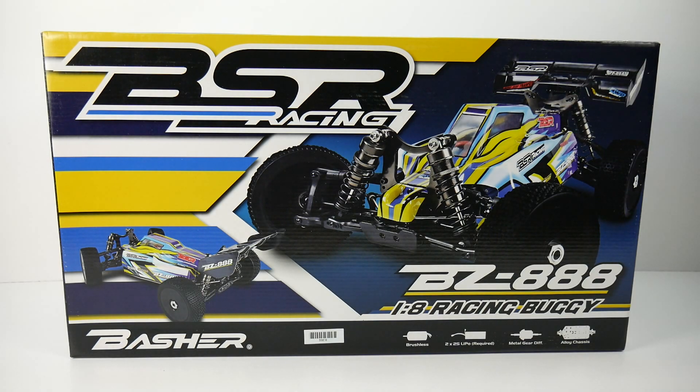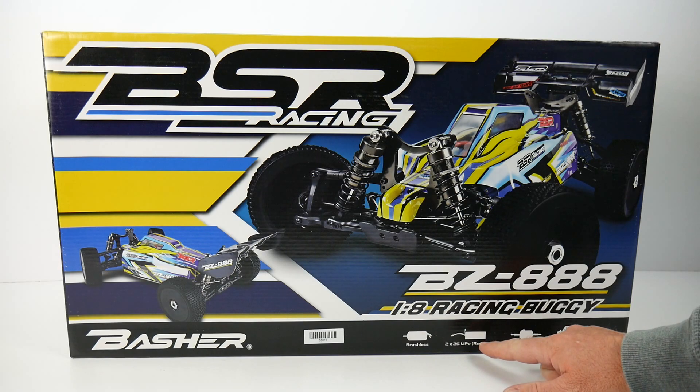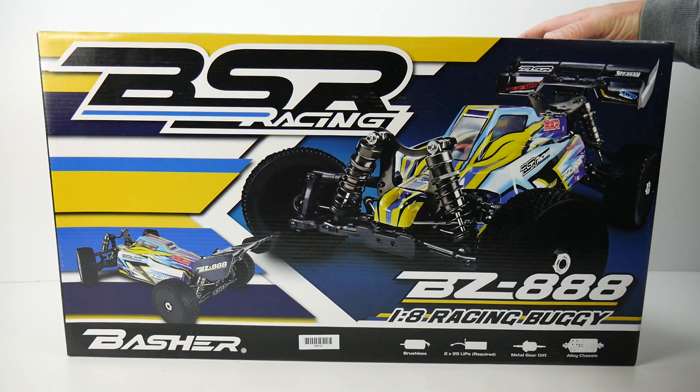This is a true 1/8 scale buggy and with the Basher title, you could do some serious damage and come away from the track or bash spot pretty much unscathed. Taking a look around the box, it's brushless, takes two 2S LiPo batteries in a saddle pack style configuration, has metal gear diffs, and an alloy chassis. Let's flip it around to see the other side.